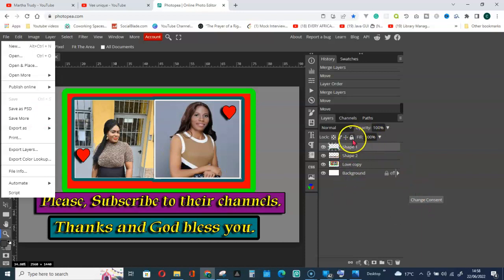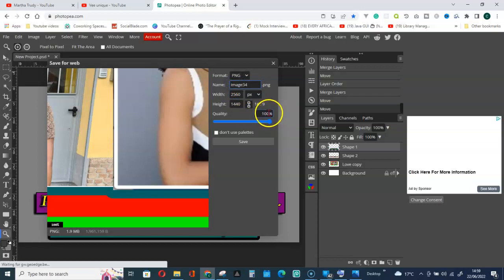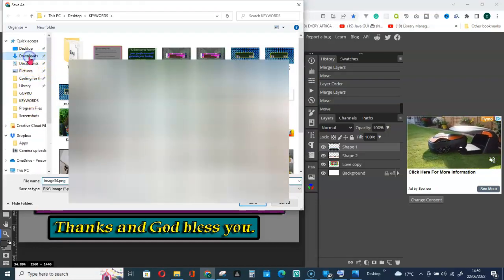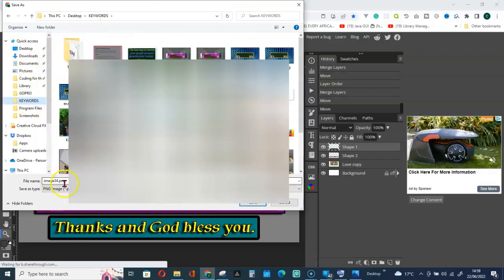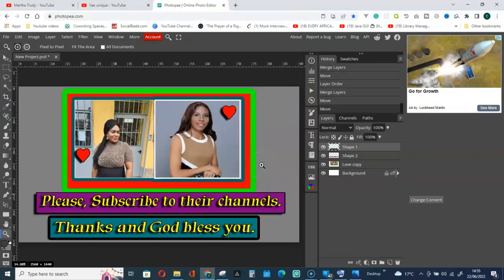If you want to save it as a PNG, go to File, then Export As, and click PNG. Leave the dimensions as they are, give it a name, don't change the quality — leave it at 100 — and click Save. Choose your download folder or a folder you created and click Save. That is how to place photos side by side in Photopea. Thank you for watching and God bless you.